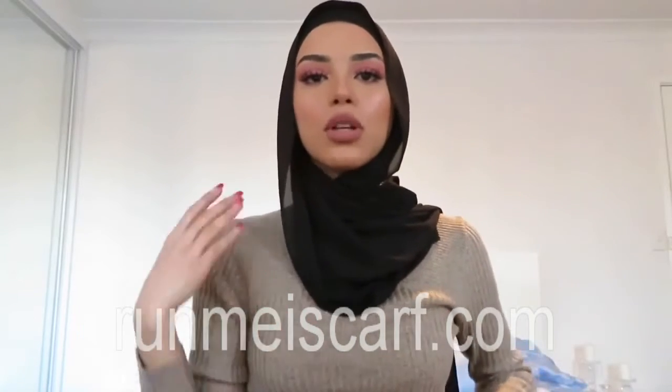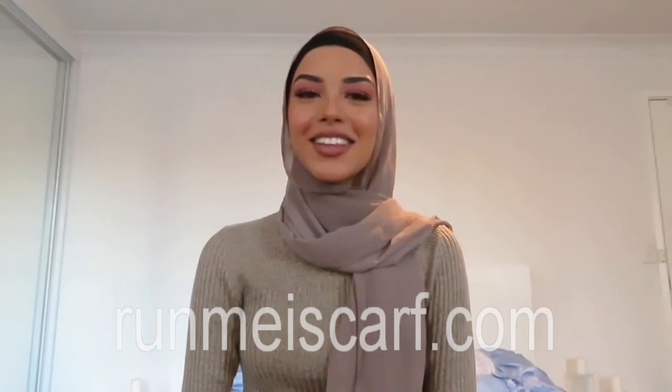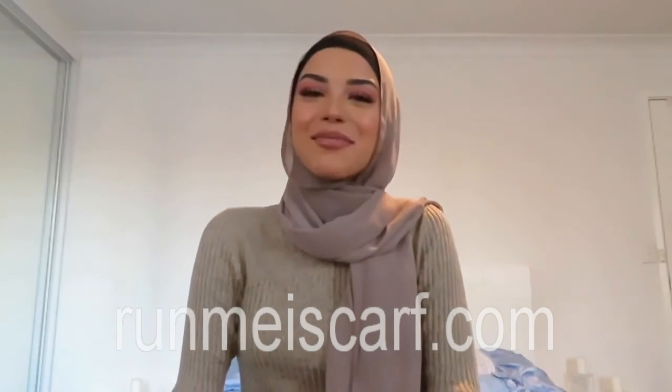Thank you for watching my tutorial. If there are any other videos you'd like me to do, please comment below. I'll have the hijabs linked in the description. Thank you for watching — please like and subscribe. Bye bye!